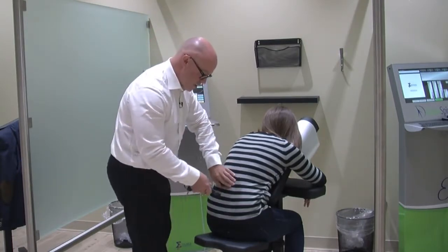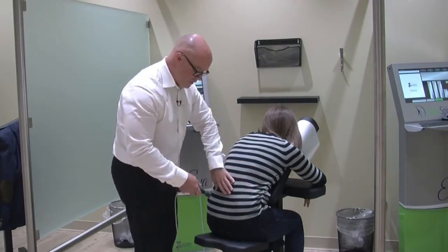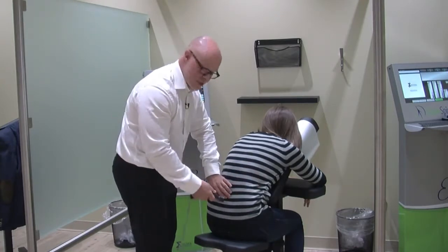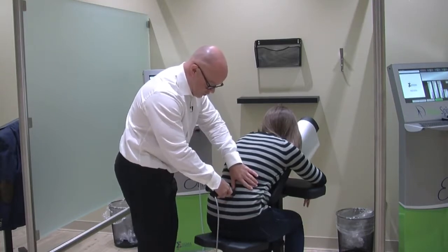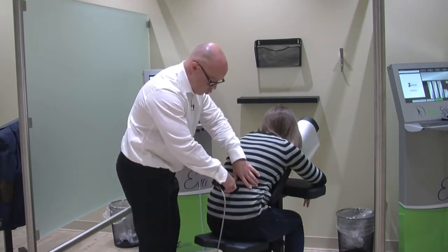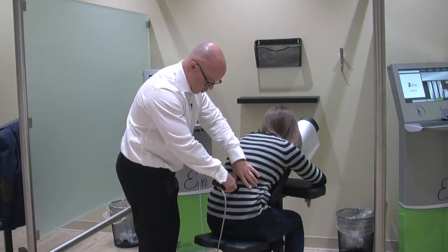When we get up into the lumbar area, if a disc injury is the cause of some of the issues, we're going to actually start to work with some of the erector groups — the muscles in the low back that help support the spine.